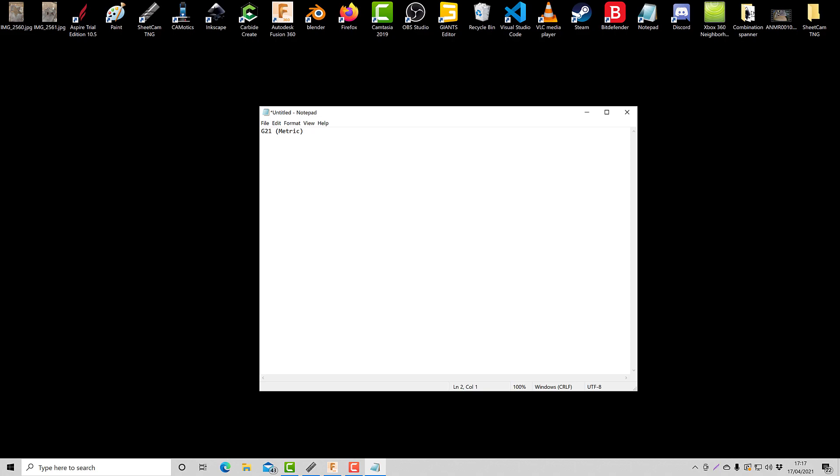The second command, we're going to go M11P2. And what this does is it tells the torch height controller to be off when this function's been executed. So I'll type in 'THC off'.